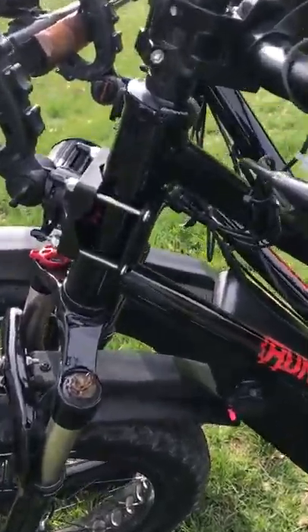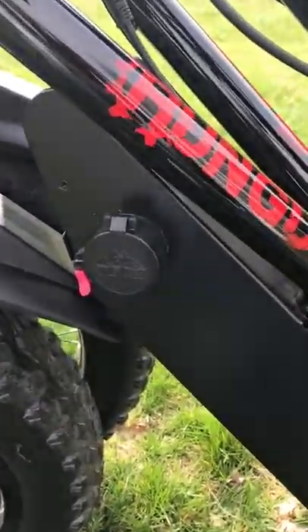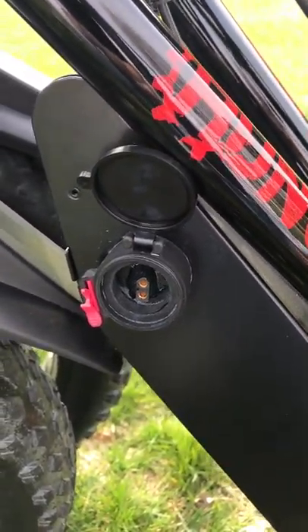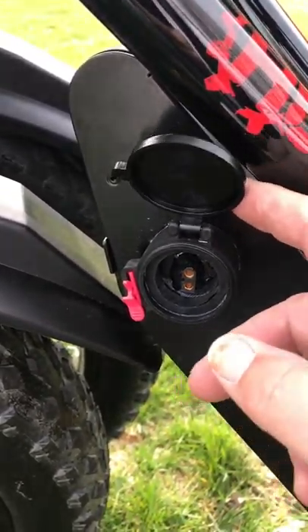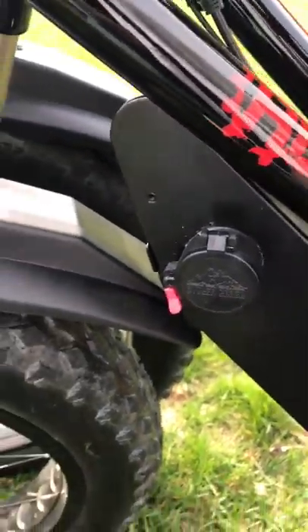I also fixed the problem that I complained about, which was the charging. That is a scope cover, and there's the connector. Easy in, easy out. Done. Batteries charged.